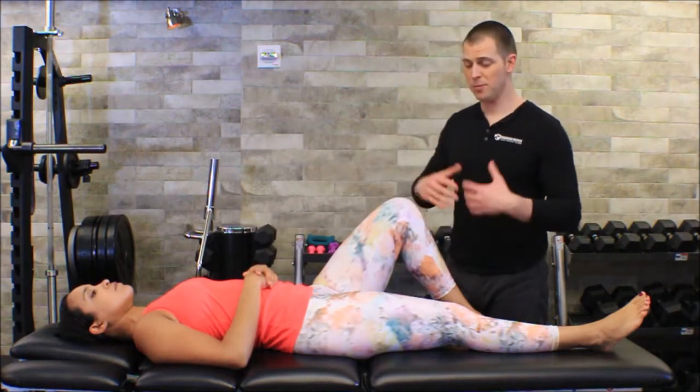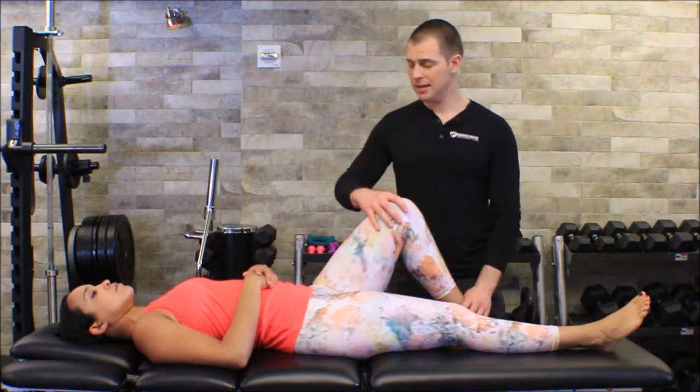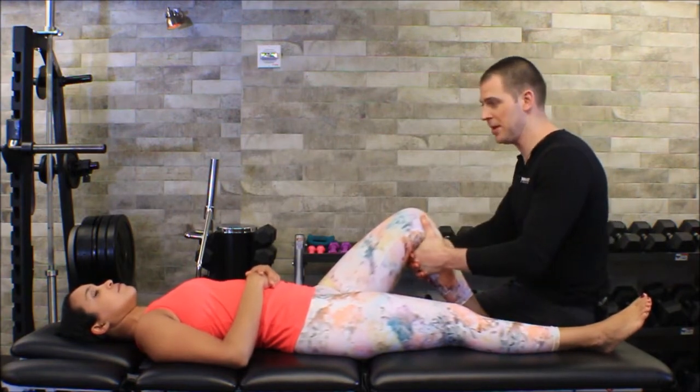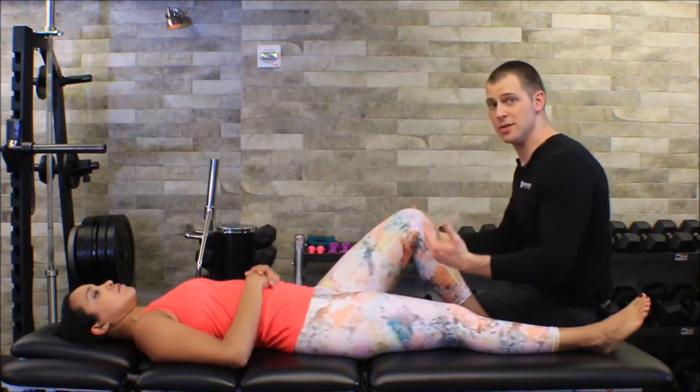For the anterior drawer test, I'm going to set her knee up at 90 degrees, sit on Melissa's foot, wrap my hands around the back of her tibia, and then just pull this way. I'm going to create a posterior to anterior force on her tibia, and if she has an ACL, her ACL should stop me.